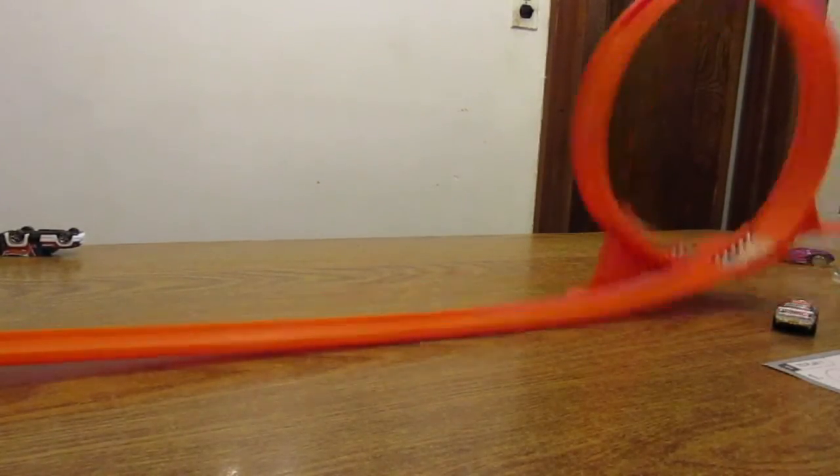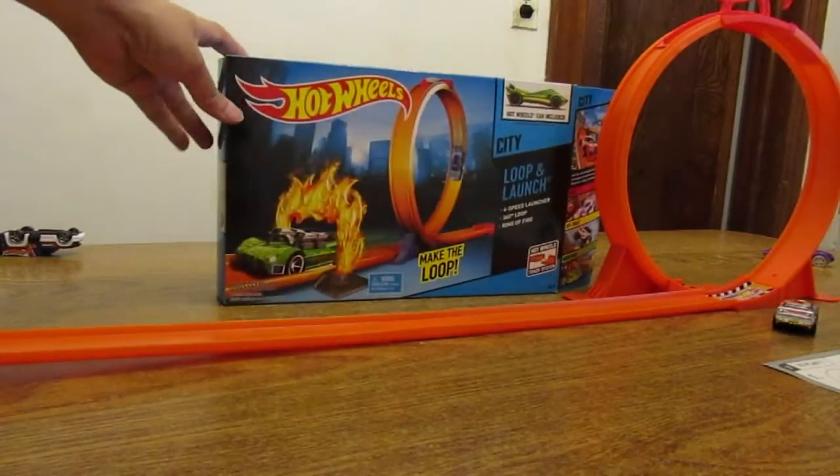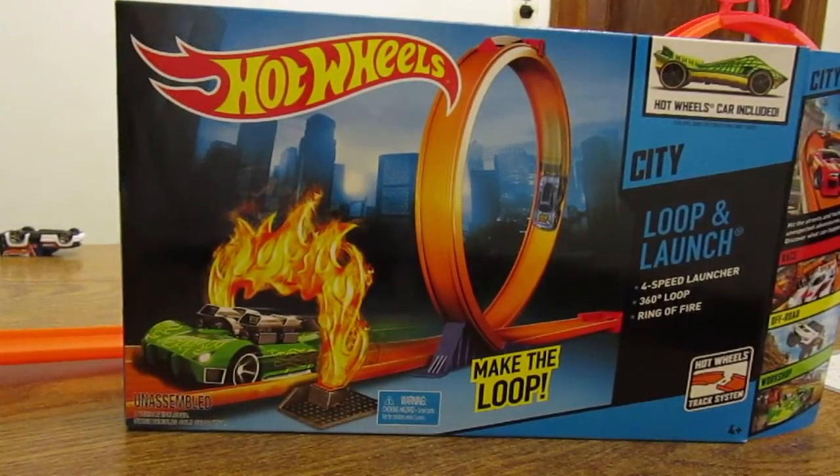So, here we go. Like I said, a very simple playset — Loop and Launch from Hot Wheels.